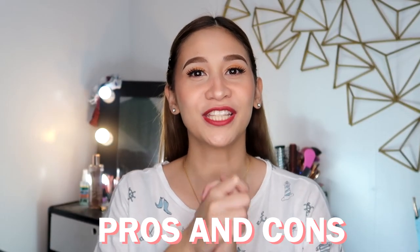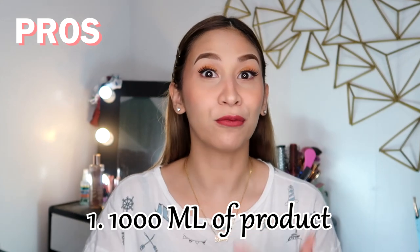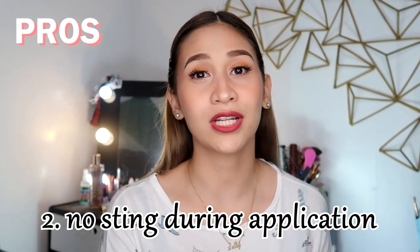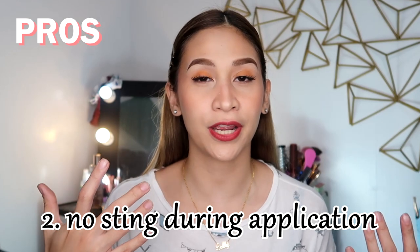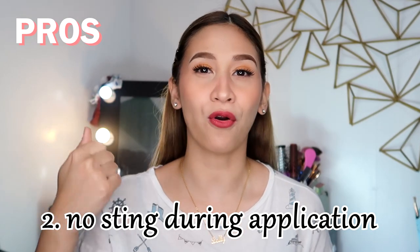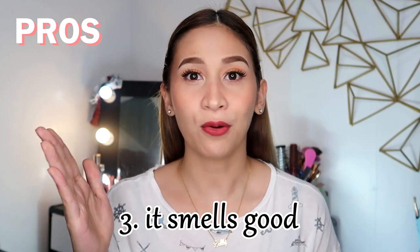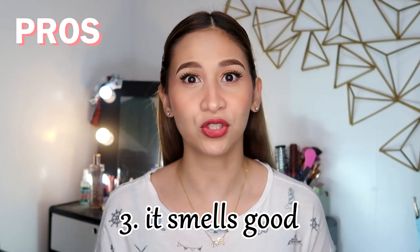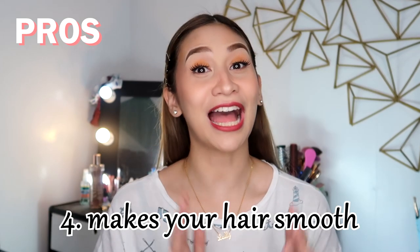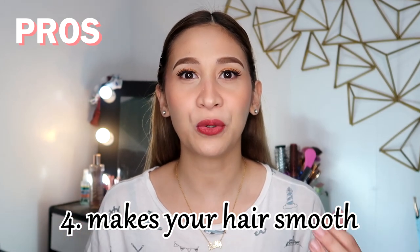Now let's talk about the pros and cons ng product na to. Start tayo sa pros niya. Dahil malaki yung bottle na makukuha nyo, maraming product na pwede nyong gamitin for multiple usage. Hindi siya katulad nung iba kong natry na kapag bin-blower ko na yung hair ko, masakit sa mata. Itong GenFix, very mild siya and wala akong naramdaman na sting nung nagbo-blower ako or nagpa-plancha ng hair. Mabango siya, pero yung scent niya nawawala rin ng konti kapag tapos mo siyang planchahin, so hindi siya masyadong matapang. And of course, nakakalambot siya ng hair — yun naman talaga ang purpose kaya tayo nagba-Brazilian blowout para yung damaged hair ay maibalik natin ang natural life niya.